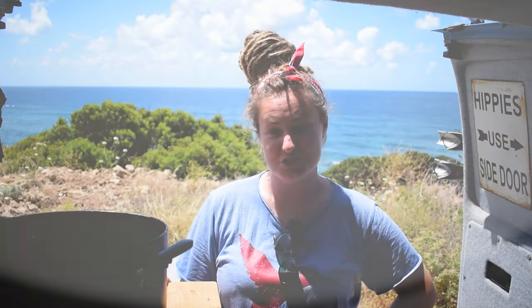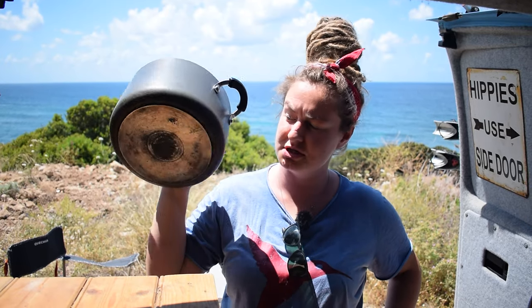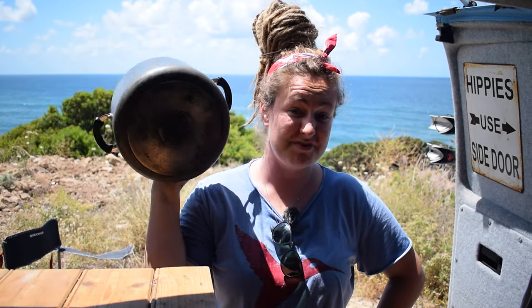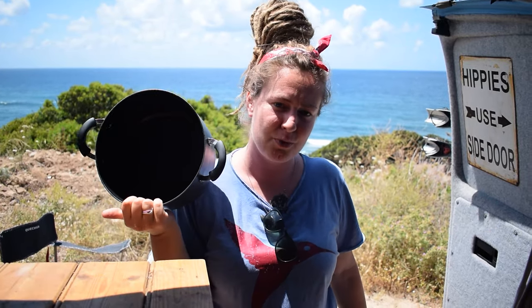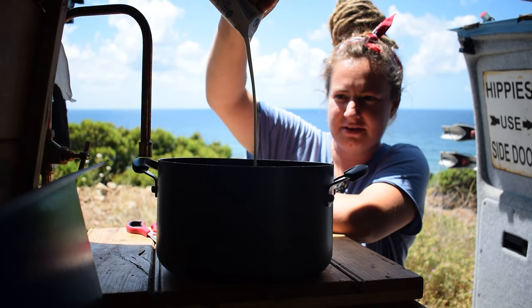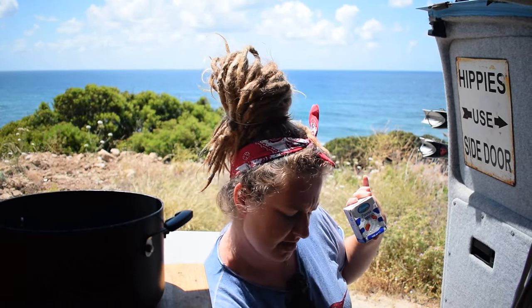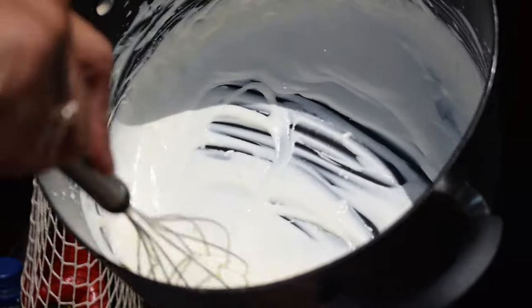Grab your largest mixing bowl — or in my case, my biggest pan, since I don't have a mixing bowl either. We're now going to whisk the whipping cream. I'm adding 250ml of the Italian UHT whipping cream, the best I could find, and it works pretty well for this recipe. Don't whip the cream too much, otherwise it's going to be too stiff — we're relying on the chocolate to set the cheesecake.